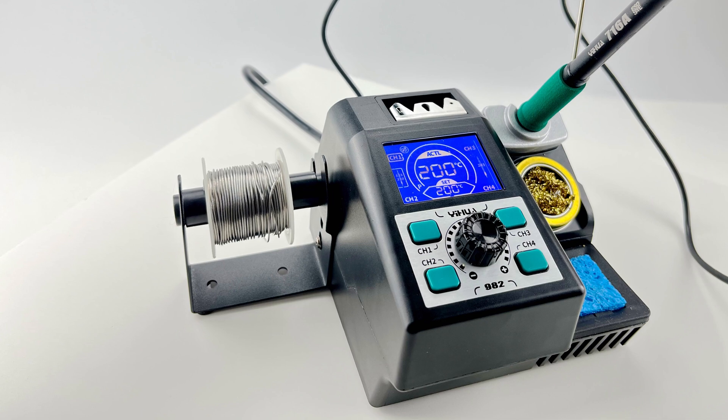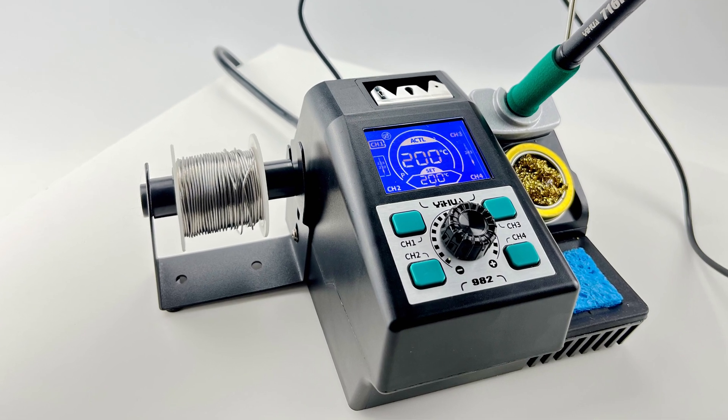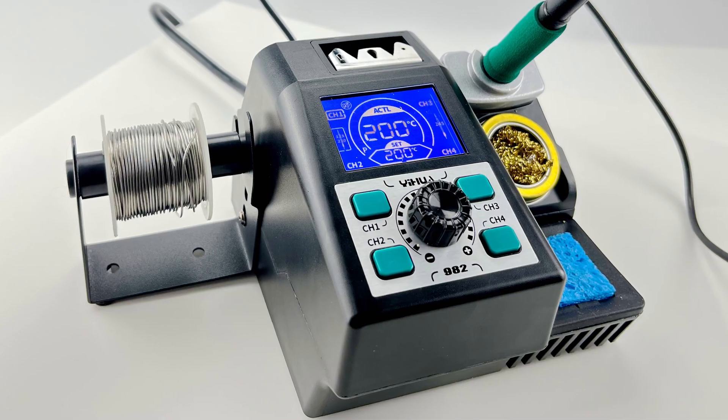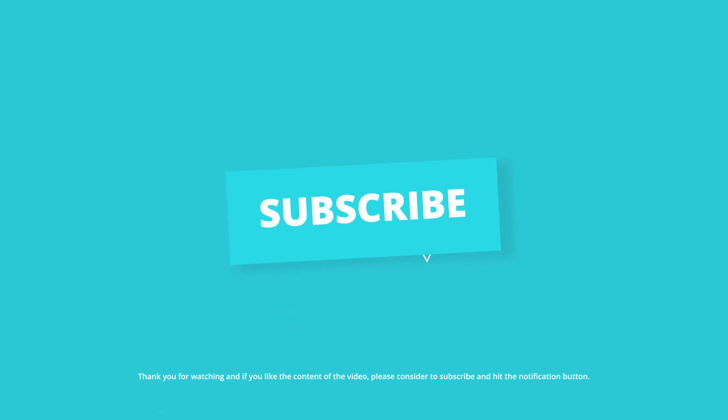Its compact design and intuitive interface make it easy to set up and use for both beginners and experienced soldering enthusiasts. Thank you for watching.